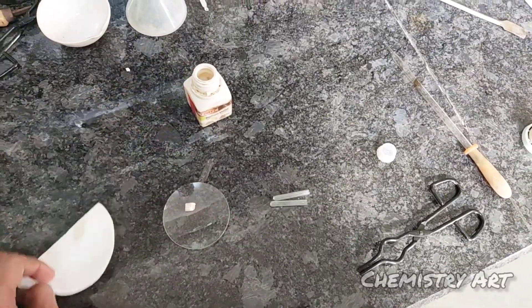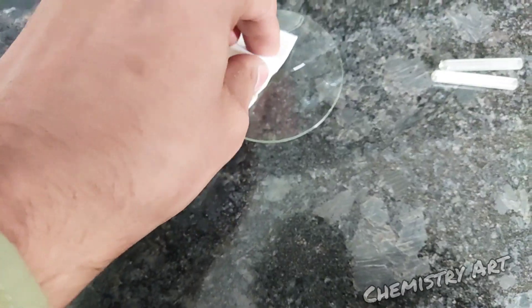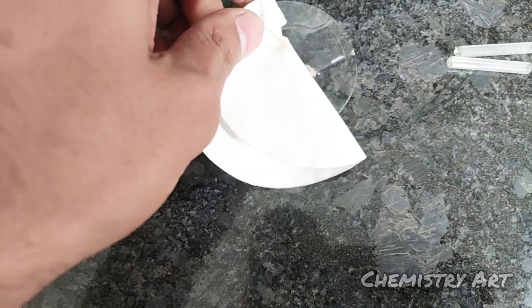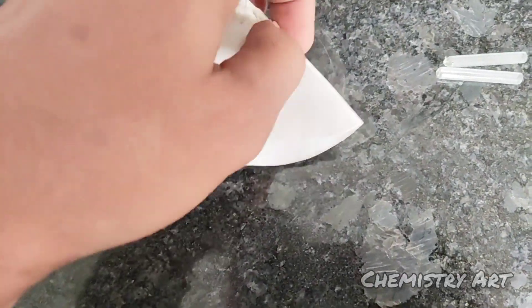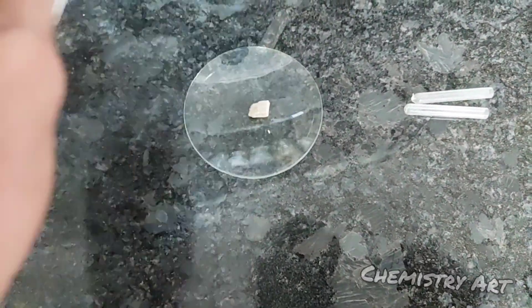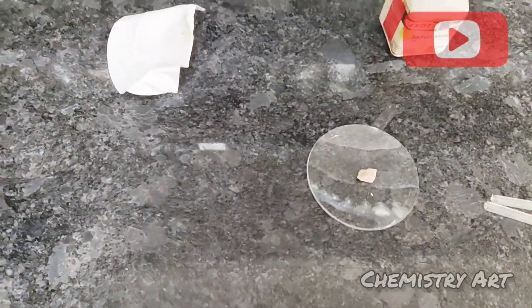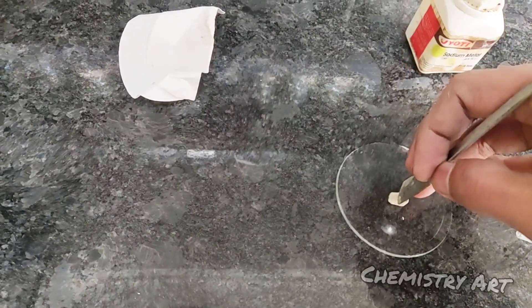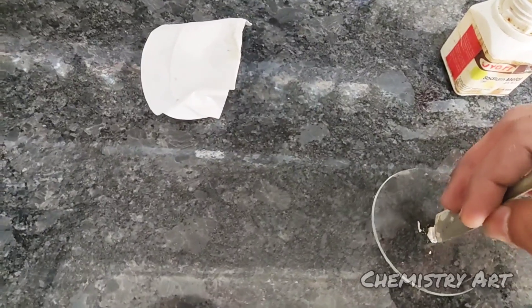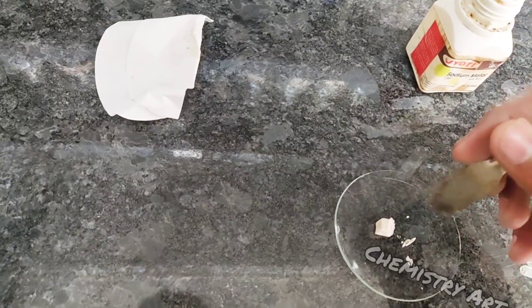I have taken a small piece of sodium metal and with the help of a filter paper, I am soaking the kerosene off this sodium metal, because sodium is kept in kerosene as it is very reactive. Sometimes paraffin oil is used. We need to make it dry and then cut a very small piece of sodium — about the same size as a grain of rice.